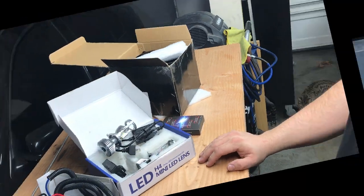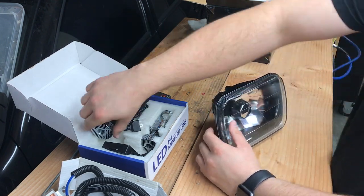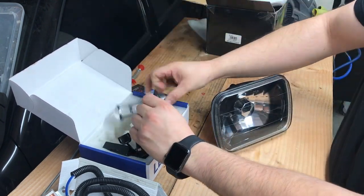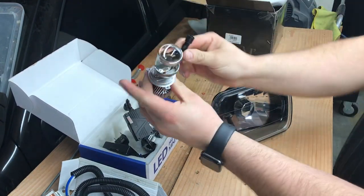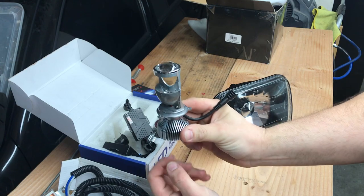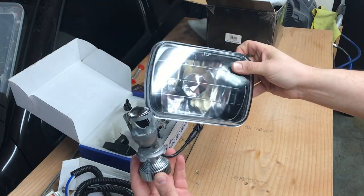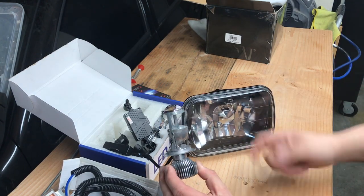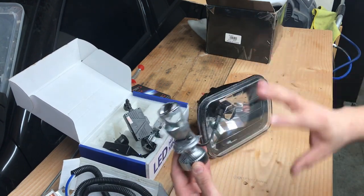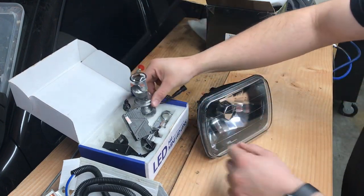Let's get started. Before we even put them in the car we're going to install the LED section into the headlight itself. If you're upgrading your own headlights, pop them off the car and do this off the car — it makes things 100 times easier.